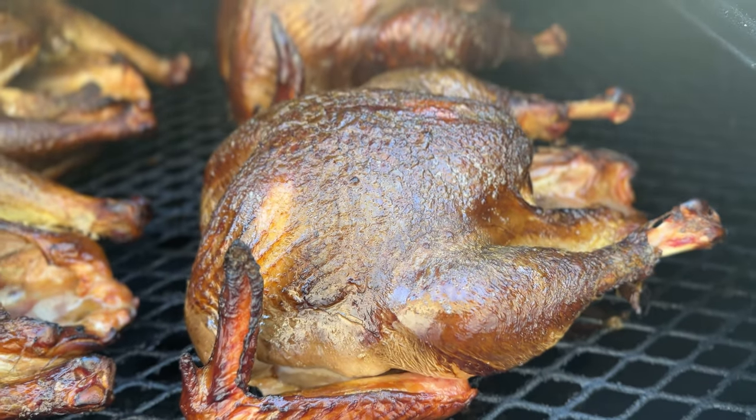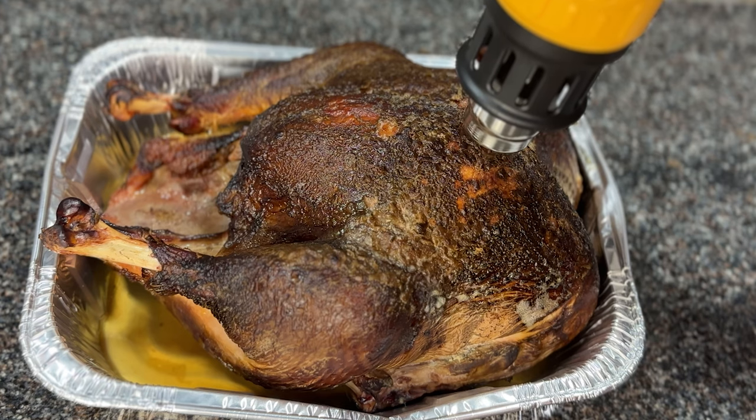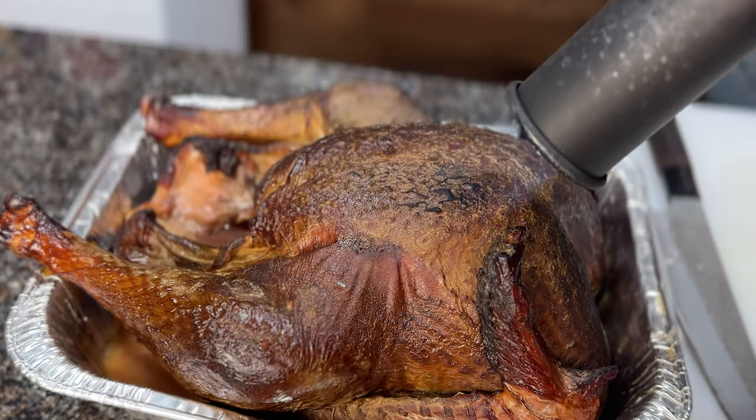What's the best way to get crispy skin on a turkey? In this video, I'm testing out four different methods of crisping up turkey skin, and I'm ranking them from best to worst, so you can get the juiciest turkey with the crispiest skin for your holiday dinner.